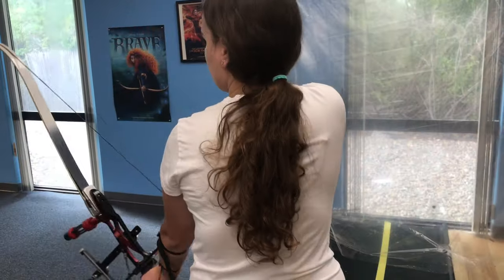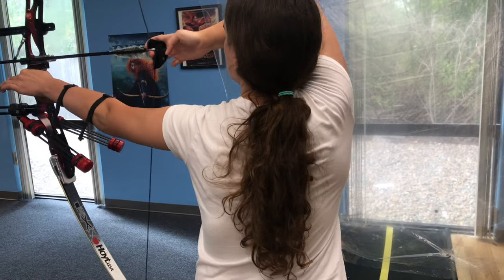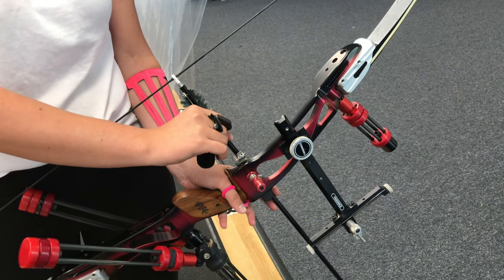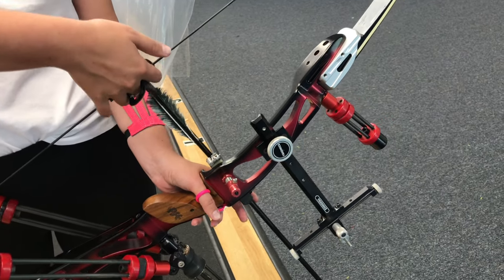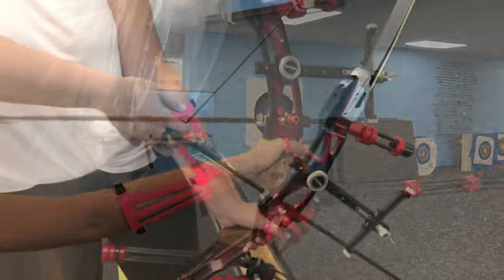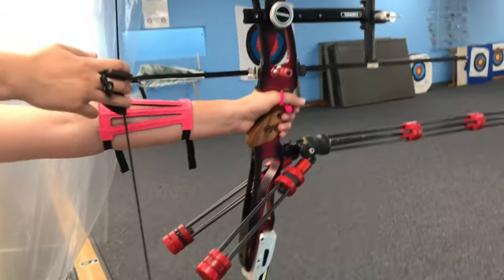Here you can see my right shoulder blade moving. This is how I use my back muscles to draw a bow. I use a finger sling, so this way I allow my bow to direct all the energy to the arrow, not to my hand. You can see that my left hand is relaxed — I can't even move my fingers to prove it.